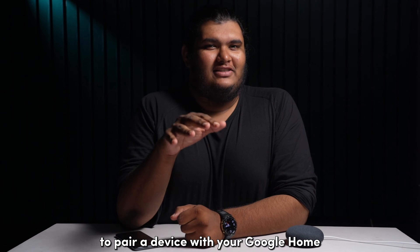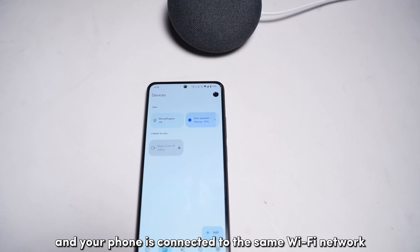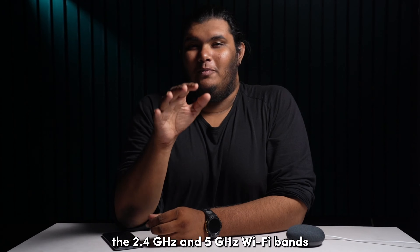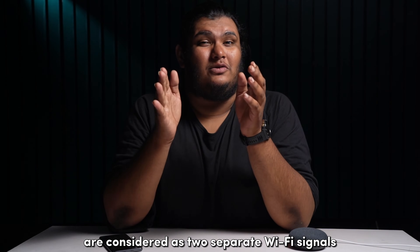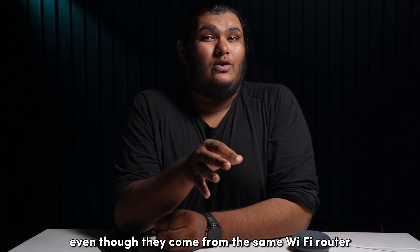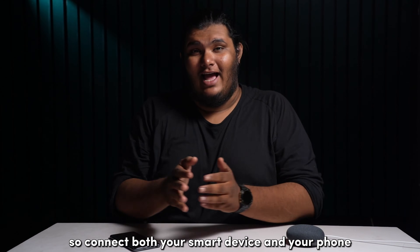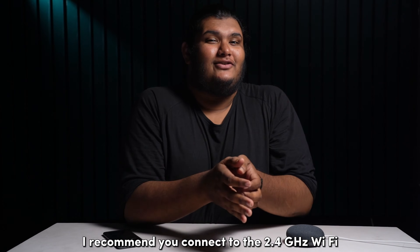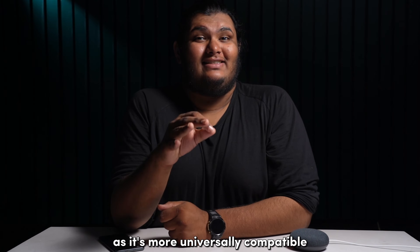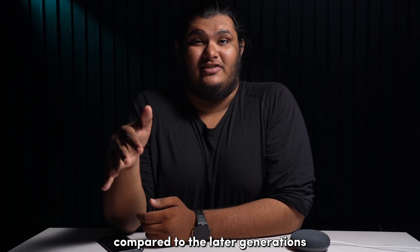To pair a device with your Google Home, you need to ensure that both your device and your phone are connected to the same Wi-Fi network. The 2.4GHz and 5GHz Wi-Fi bands are considered as two separate Wi-Fi signals even though they come from the same Wi-Fi router. So connect both your smart device and your phone to either one of your Wi-Fi signals. I recommend you connect to the 2.4GHz Wi-Fi as it's more universally compatible and it offers better coverage.